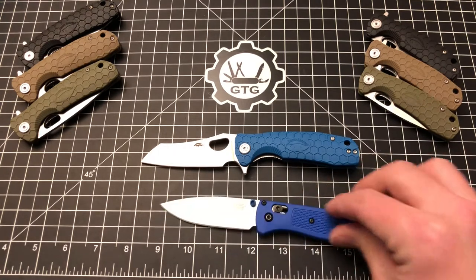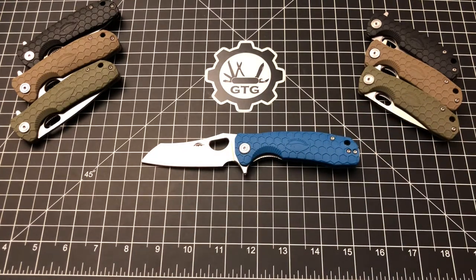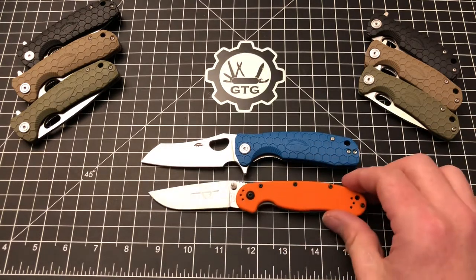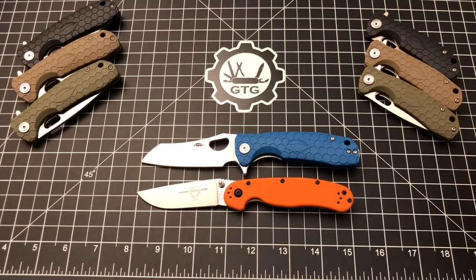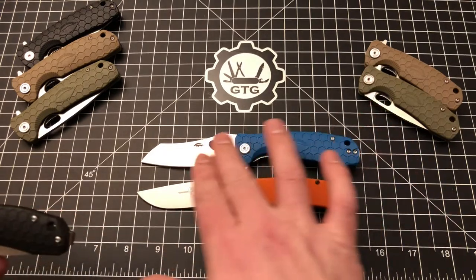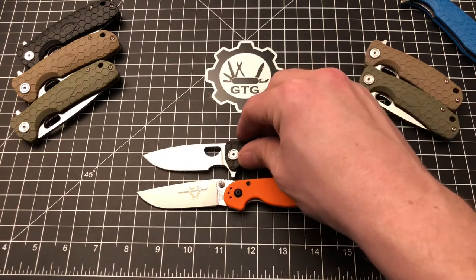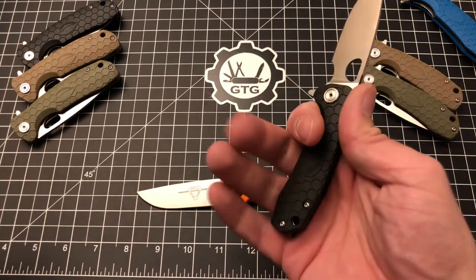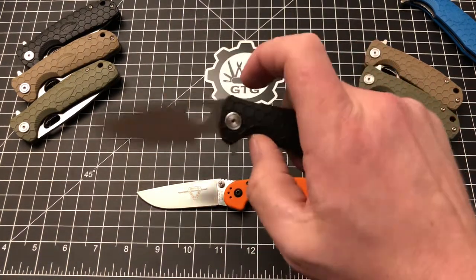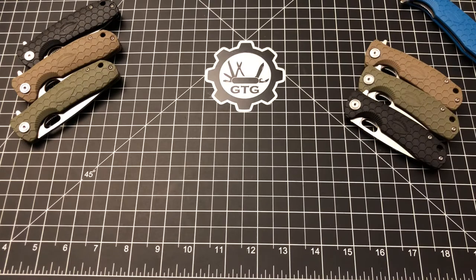Here's an Ontario Rat Model 2 — that's basically a full half an inch shorter than the Honey Badger. And just for fun, let's compare a size small Honey Badger to the Rat 2. The small Honey Badger is small, but I love it. Even though I have big hands, I love it — it's great, and it's adorable. So those are your size comparisons.